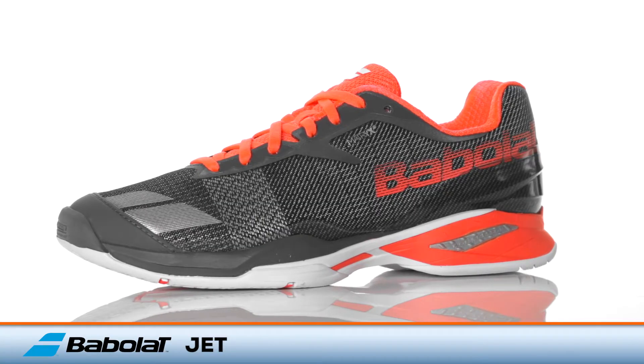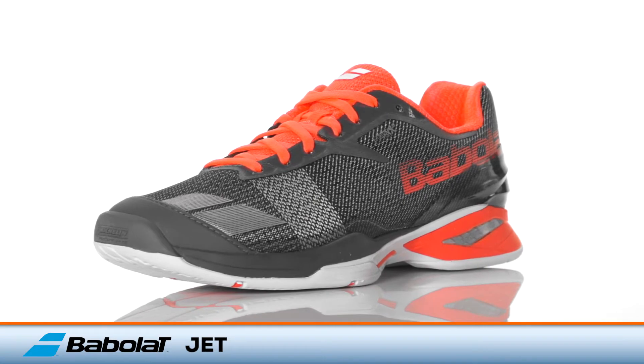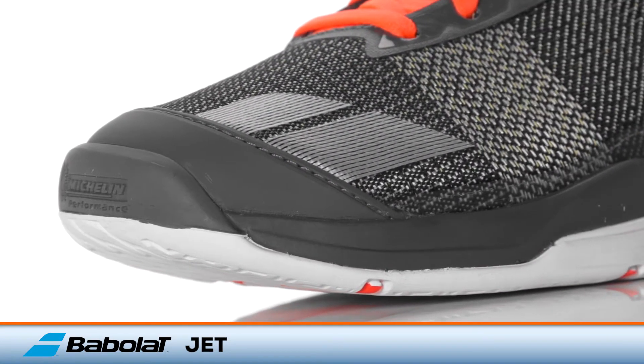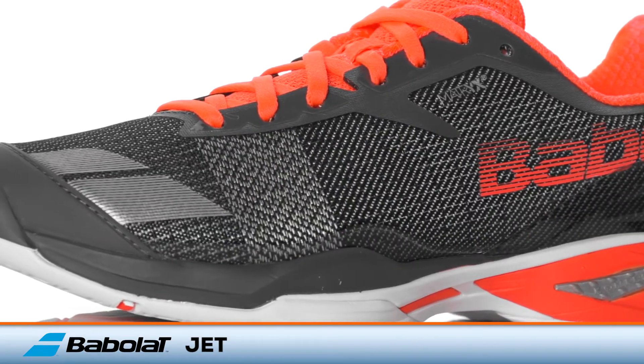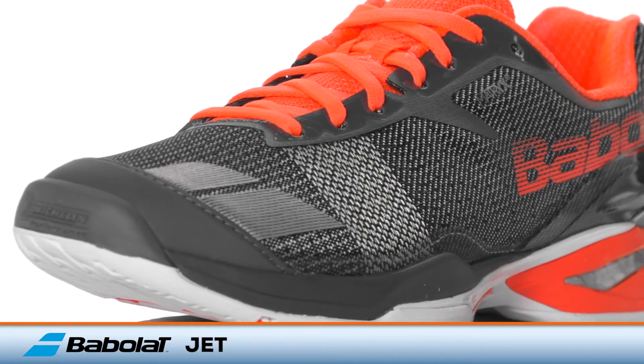Propel your game to the next level with the Babolat Jet. Babolat introduces a brand new shoe to their lineup that is built for high-speed performance. With a modern look, the Babolat Jet features a light yet supportive upper made of a material called Matrix that combines Kevlar and polyamide threads to give a locked-in feel.